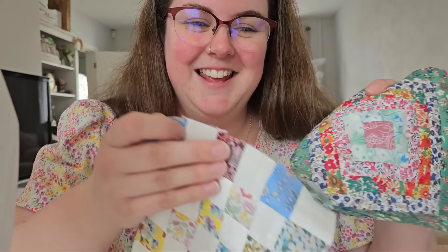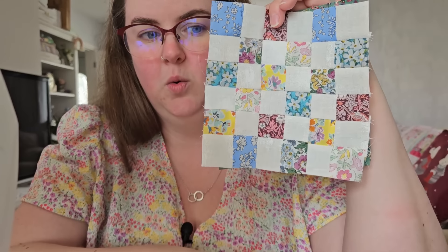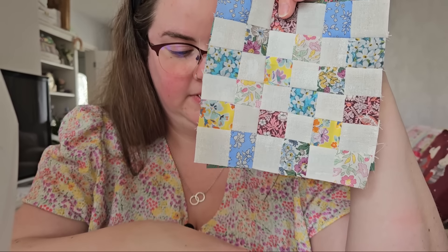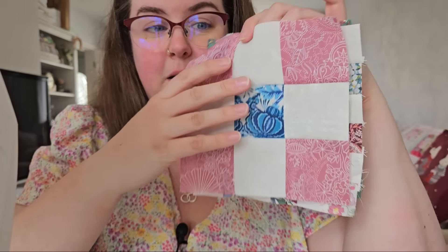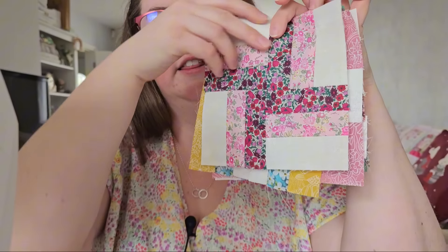I feel like I've had to concentrate a lot to do these three blocks. I've done the log cabin, the checkerboard - which is one inch squares - and then the nine patch, and obviously that one went wrong. I don't feel like I've done a lot today, but these are three blocks I've never done before. So far I've got five blocks, which is quite good.